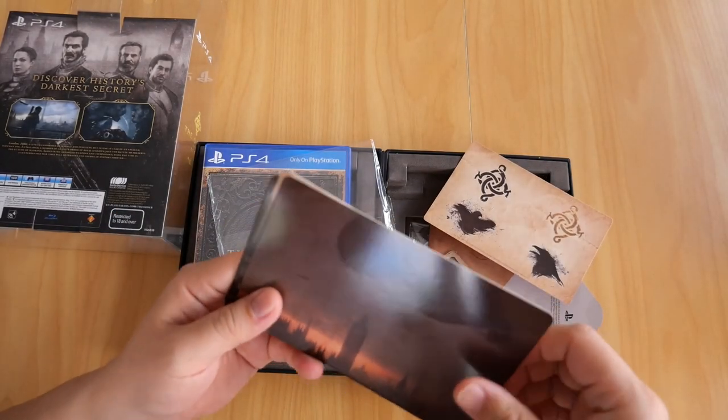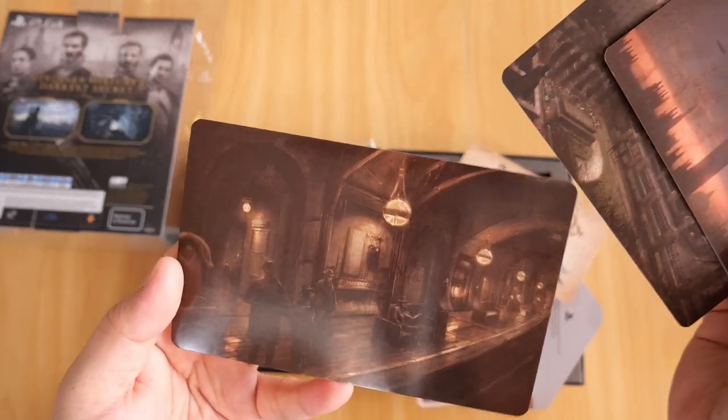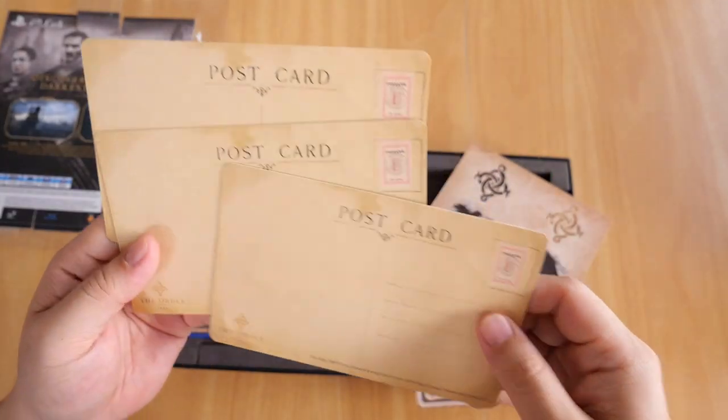You also get four artwork postcards, and they are actual postcards. There's the artwork on the front, and on the back it's formatted as a real postcard.